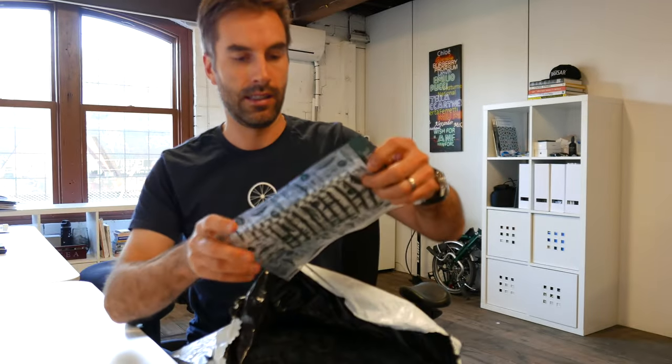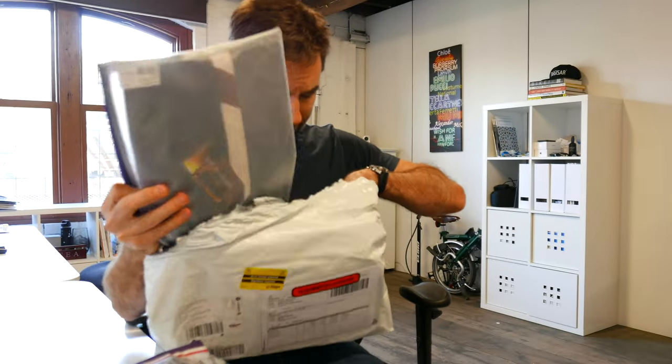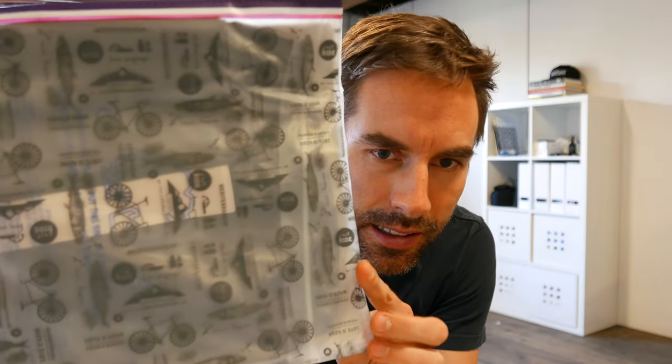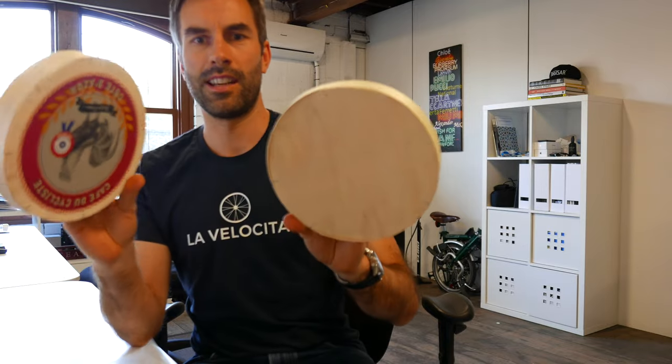Cheese box! Socks, bib shorts, and jersey. Look at this packaging — awesome. I'm gonna have to start with this thing. That is such a keeper.